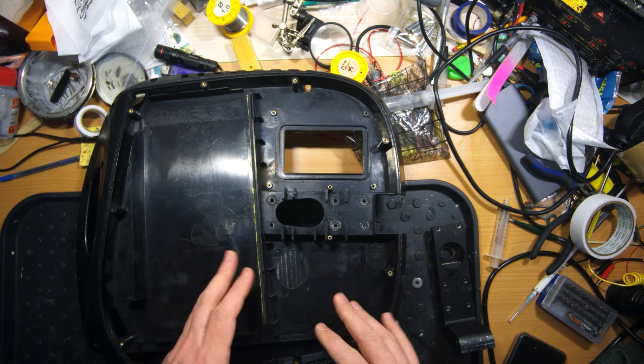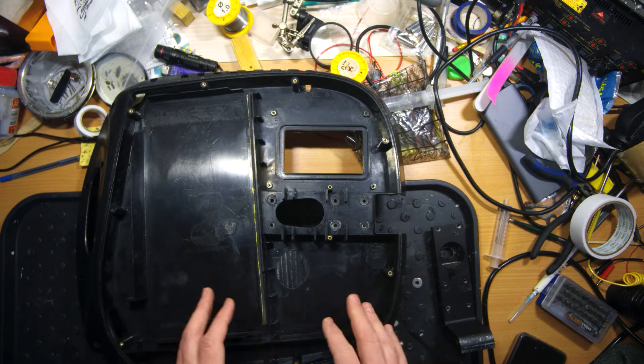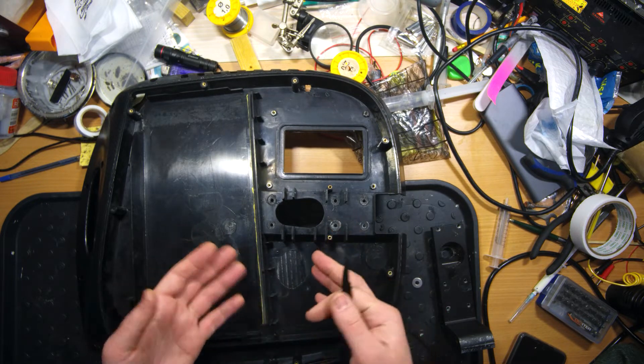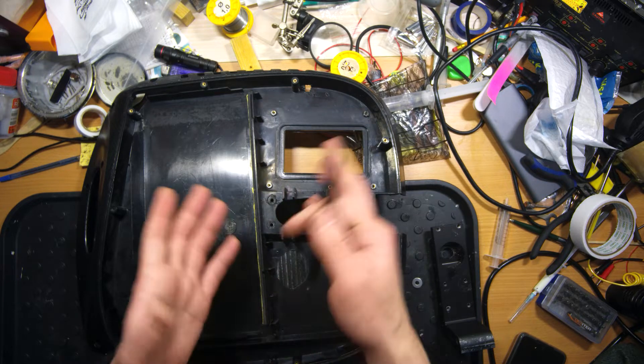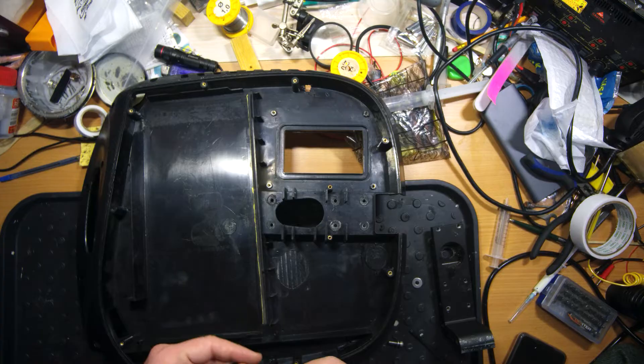Hi everyone and welcome to my channel. Today I have some interesting content for you. Here I have another wheel which is a Gotway M Super Pro that came to me for a tuning process, but when I disassembled it I noticed that this wheel is the victim of bad assembly.